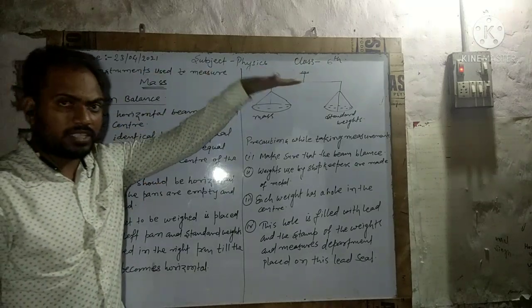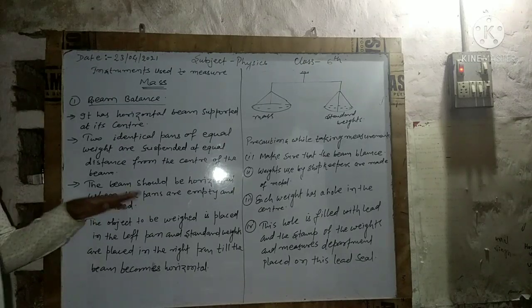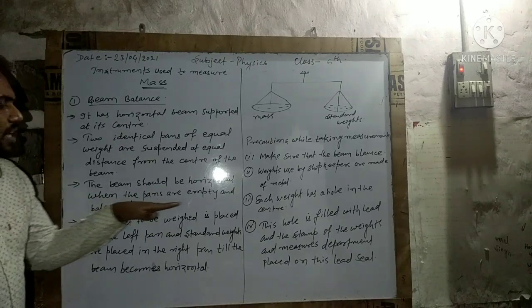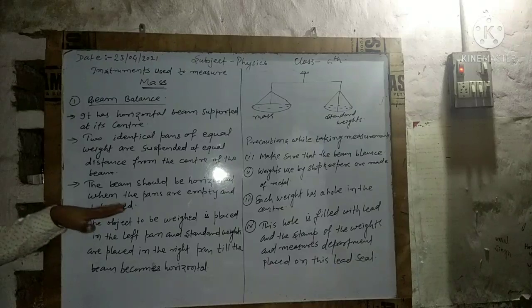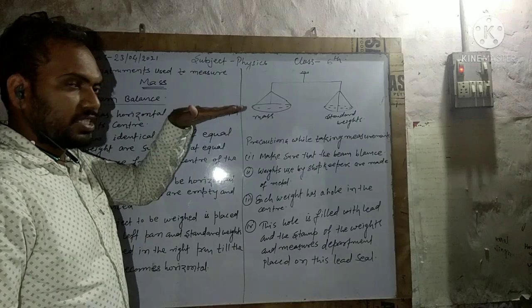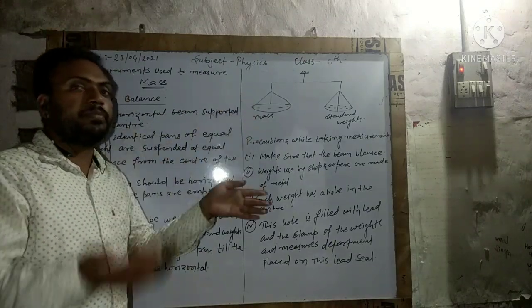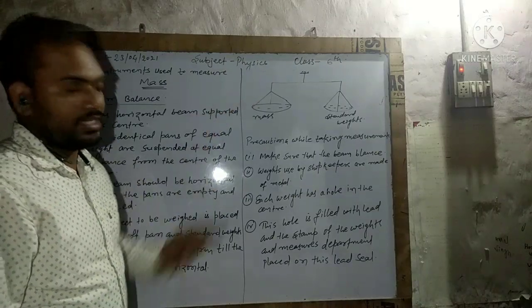The beam should always be horizontal. When the pans are empty, the beam should be balanced and horizontal. If you are putting some masses in both pans while measuring, it should also be balanced.